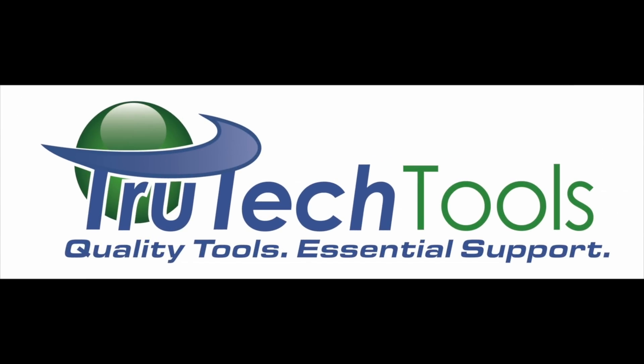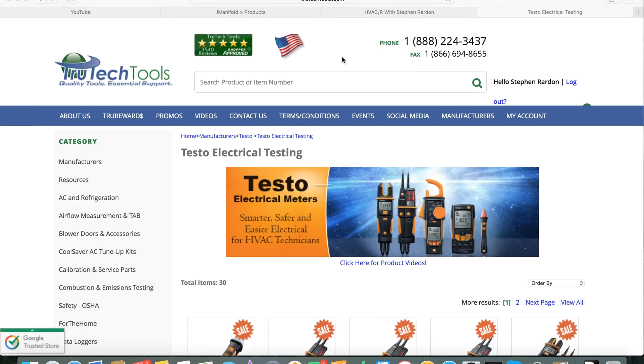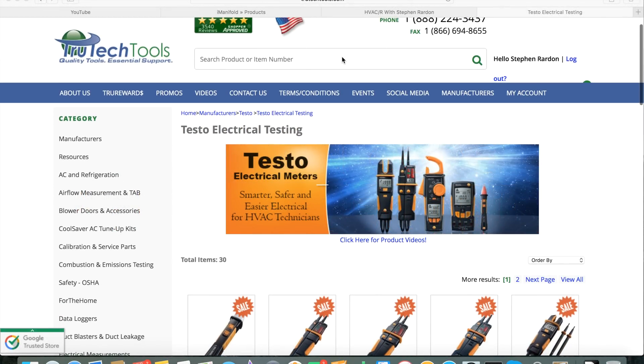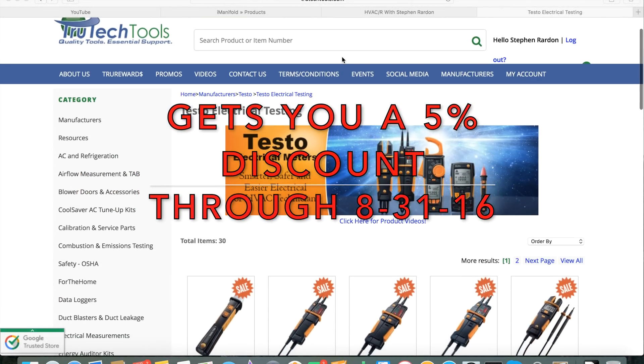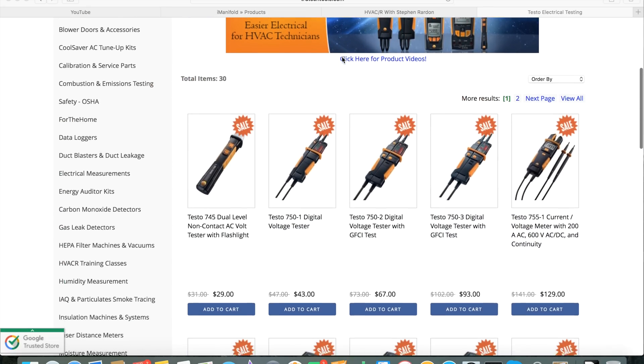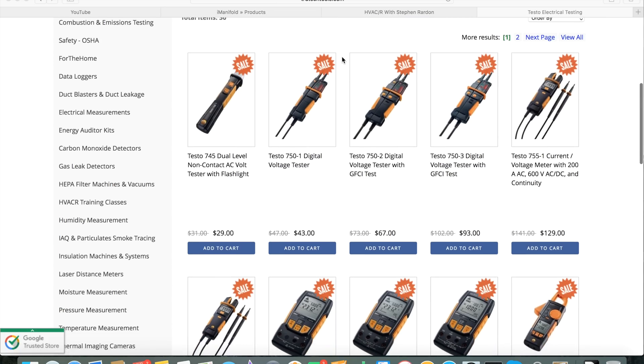Sponsored by TrueTechTools. Quality tools, essential support. TrueTechTools.com. What's up, YouTube? We're going to talk about the Testo 770-3 here in a minute, but I wanted to give you an overview of the wide variable selection that TrueTechTools.com carries in Testo electrical meters.